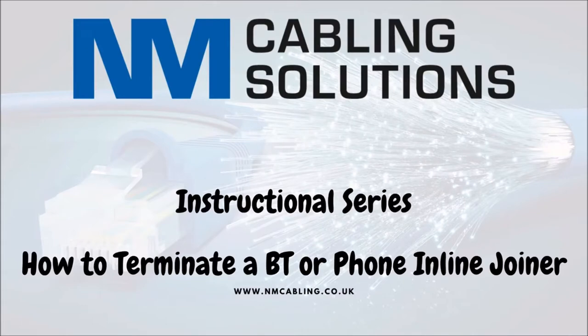This is a video to show you how to extend a voice cable with a permanent inline joiner.